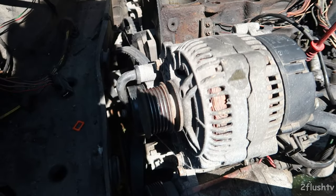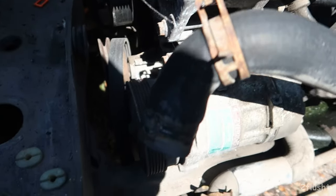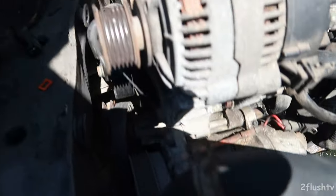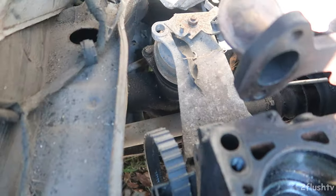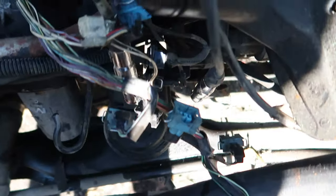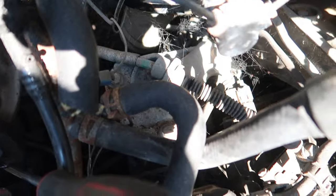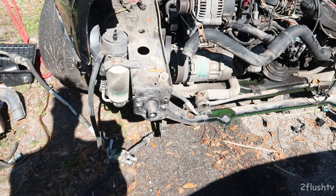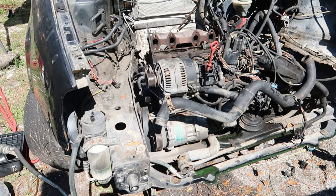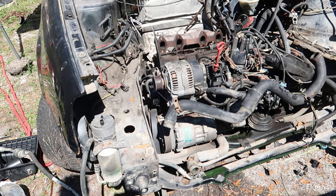Now we're just going to get that alternator off and maybe the compressor. I was going to pull it off all as one and just go ahead and release that mount right there, this mount right here, and there's another mount right there that I was just going to take off and just drop the whole thing — and maybe the subframe too. That's what I might just do and just drop the whole thing.